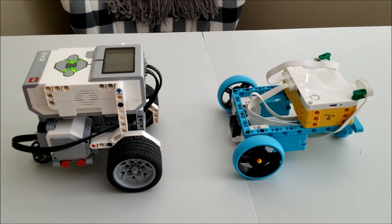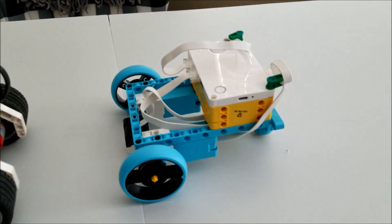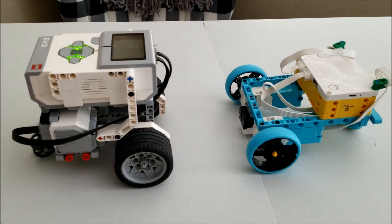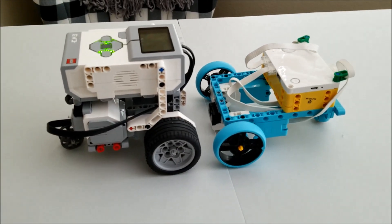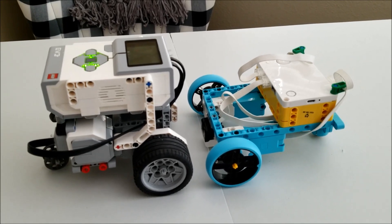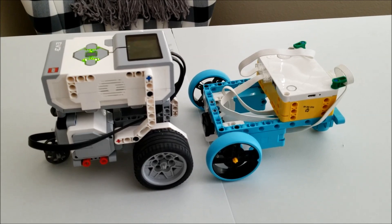Okay, guys, so here they are. The EV3 EZ-Bot. And I don't even have a name for my Spike Prime bot. But it's kind of cool how they look like they're in one of those heavyweight boxing title matchups, facing off against each other. So let's go ahead and figure out how I'm going to do this demonstration or experiment.